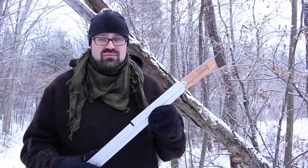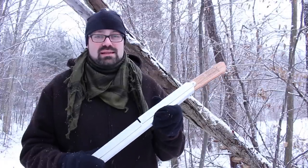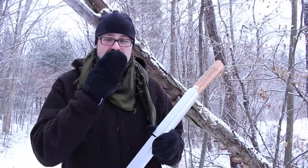When I saw this buck saw I thought, holy cow, what an amazing concept. It's basically a buck saw in two parts.